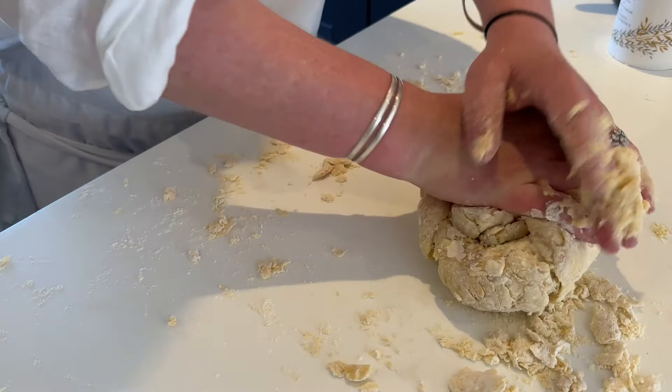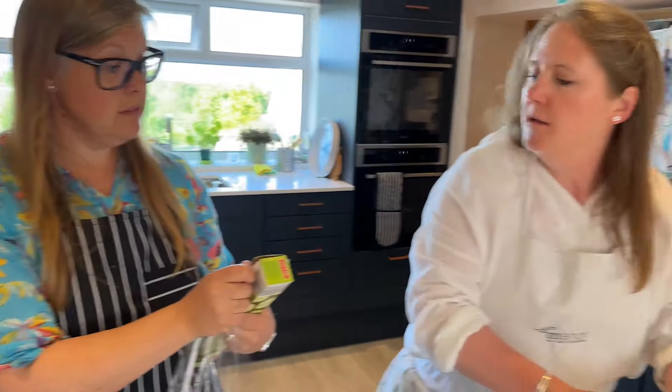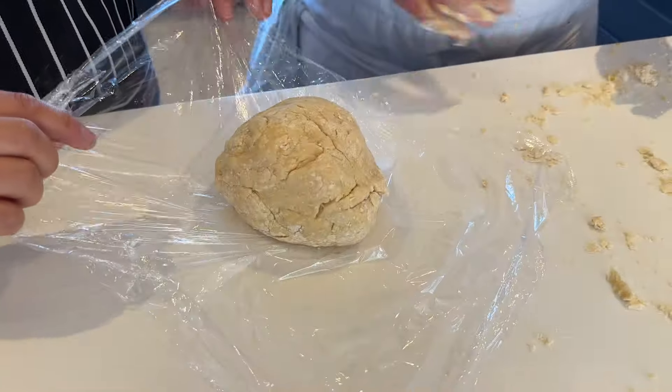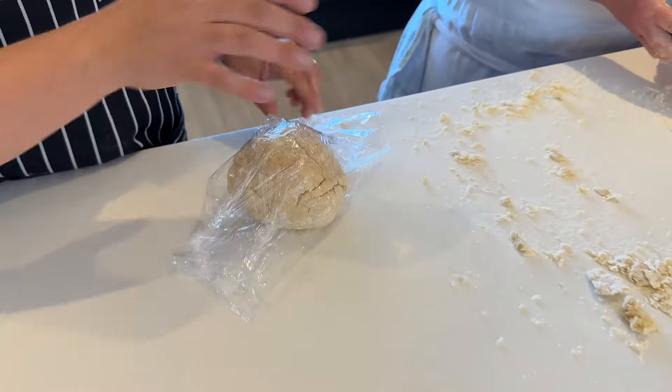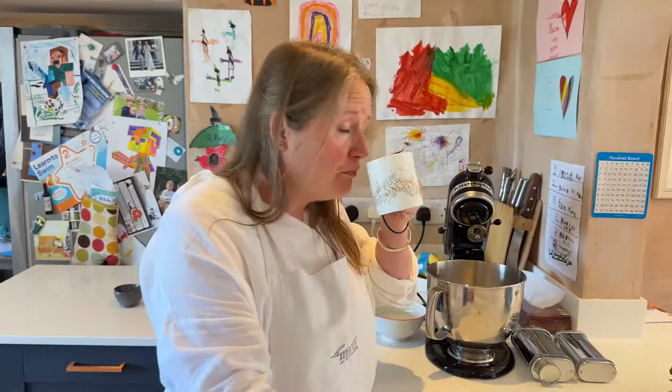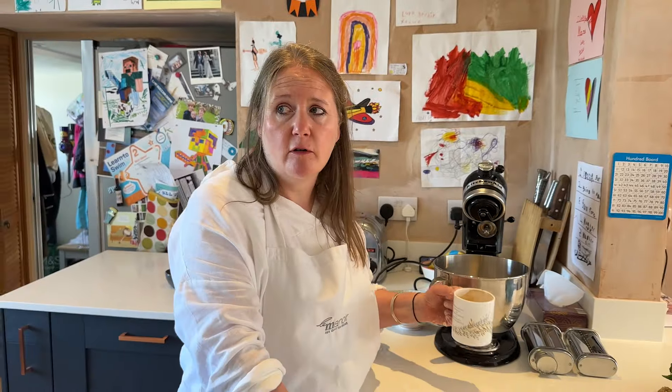We need some cling film, please darling. So that needs to stay in the fridge for about half an hour — minimum. I've left it in for longer than that a lot of times. Minimum.